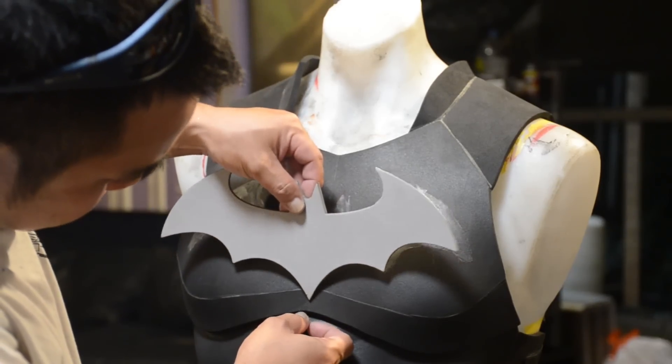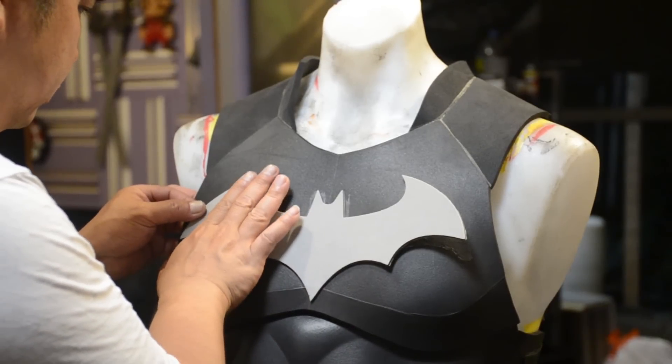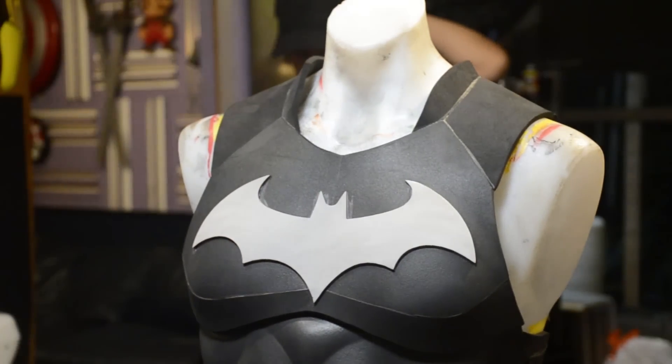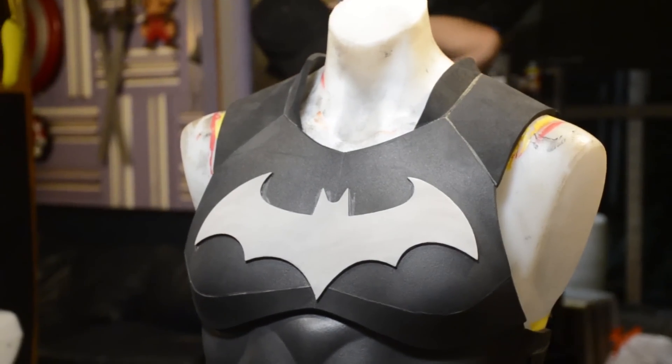Then I'm putting on my Arkham Knight emblem. For accents, I like to use 2mm, maybe 3mm foam — but not too thick because I don't want the accents to really stick out.